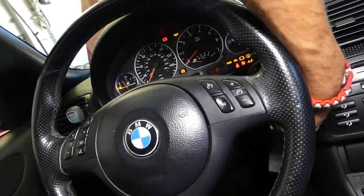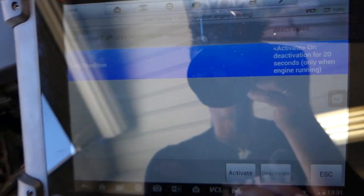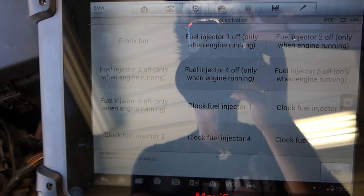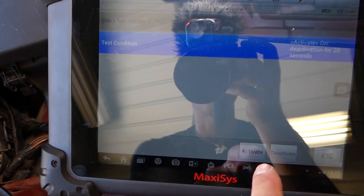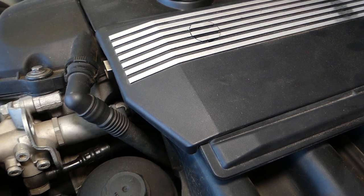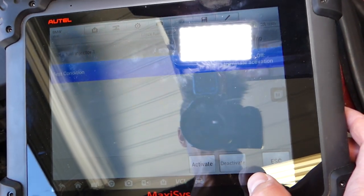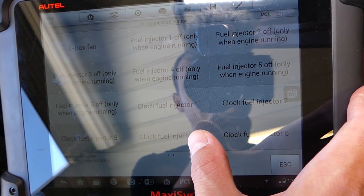Now there is a second test that checks if the injectors are opening and closing. We're going to turn the ignition on only — ignition on, engine not running. We can test each injector individually. Let's click injector number one and listen to what happens when I activate the test — you will hear the clicking, and you can definitely tell that this injector is opening and closing. We can do the same for injector number four.